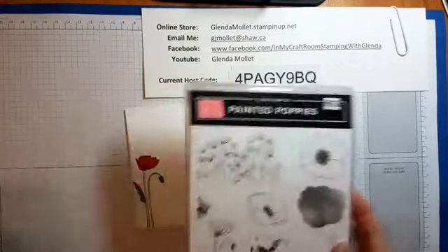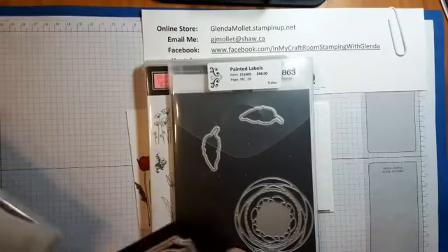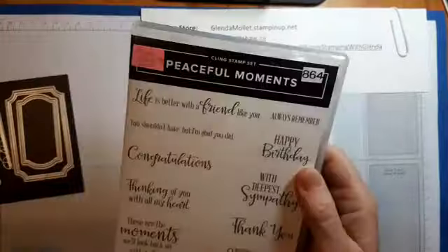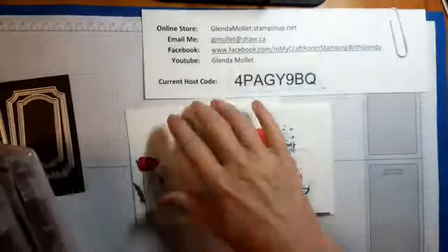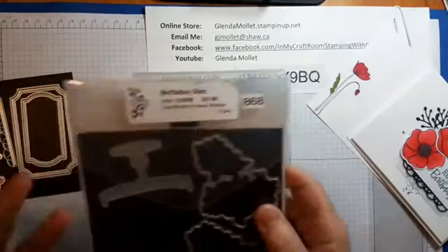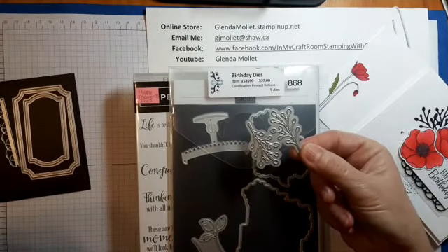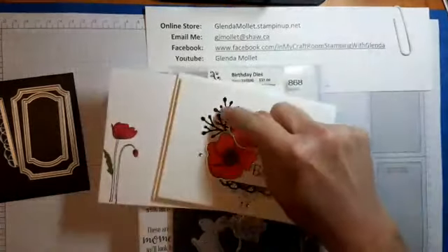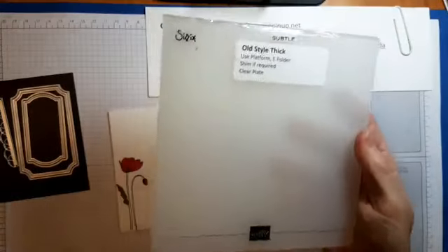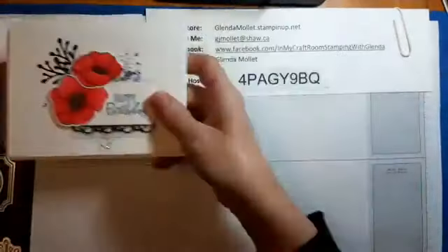Let me show you what we're using today. We're using the Painted Poppy stamp set, the coordinating Painted Labels dies, and the Peaceful Moments stamp set for the Happy Birthday sentiment. I like this stamp set because it has really nice sentiments in it. We're also using the Birthday dies from the coordination product release — this die cuts really cute leaf images — and the Subtle embossing folder for the card background.